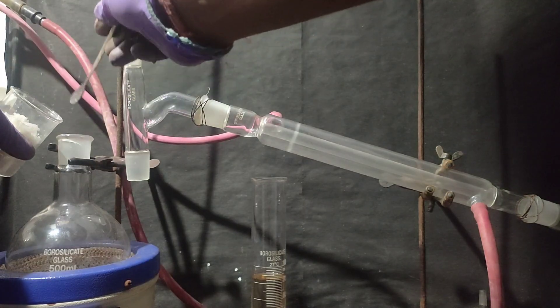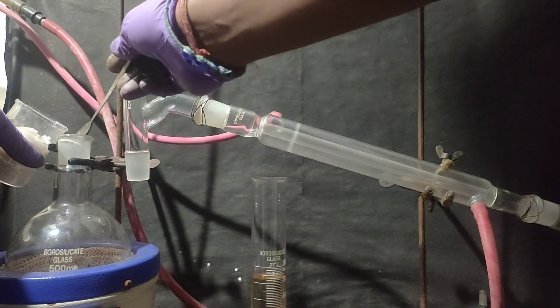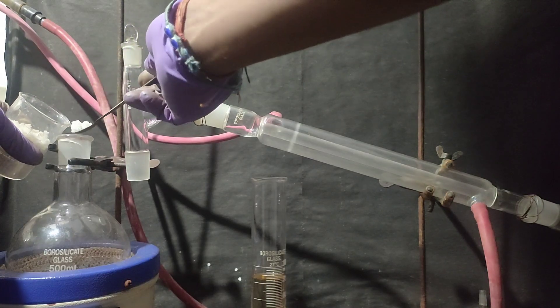In this video, I will be making 99% fuming nitric acid from drain cleaner sulfuric acid.